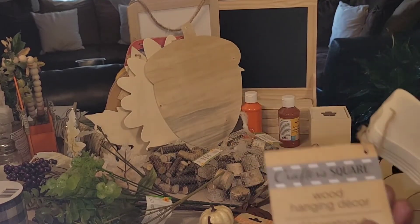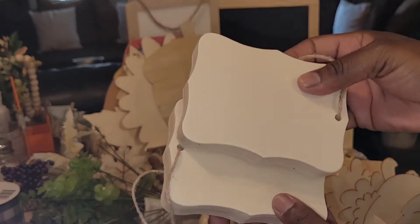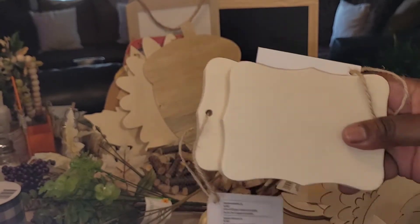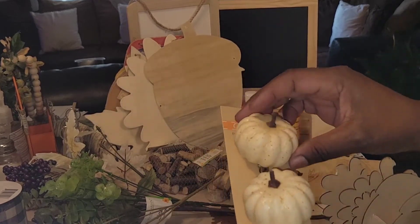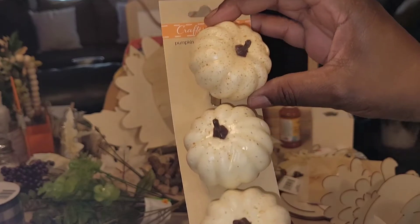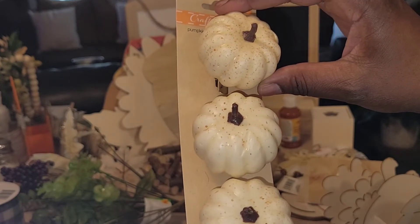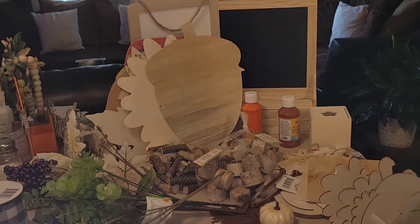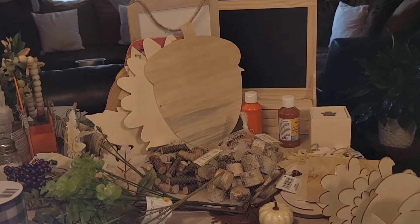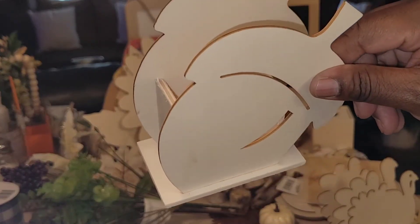Next I picked up these wood hanging decor pieces from the Crafter's Square — I got two of them, so cute. Stick around to see what I'm going to do with these. I also picked up three pumpkin clips in different colors from Dollar Tree — one clip has already come off but it doesn't matter because I'm not going to use the clip anyway. I love these colors — fall has several different beautiful colors.